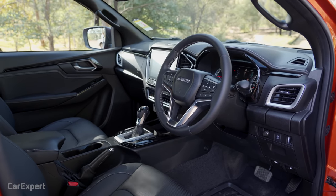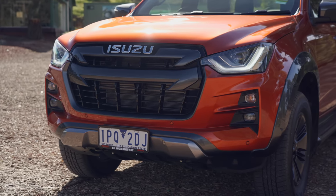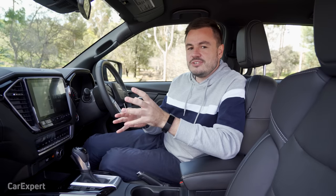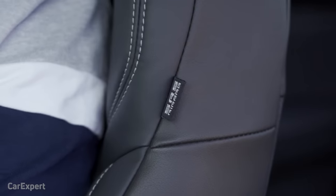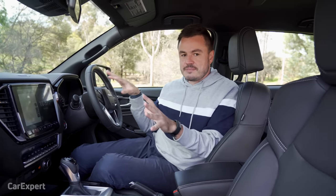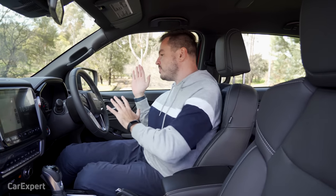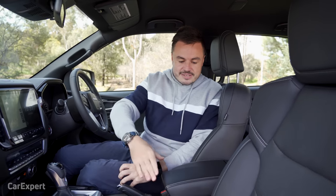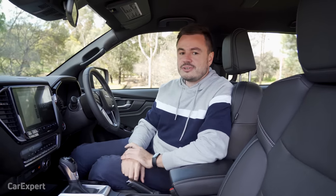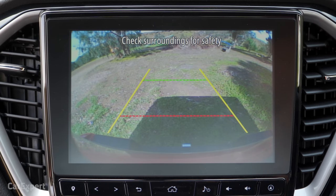There's driver attention assist, rear cross traffic alert, and auto high beam — though it's not a matrix LED setup, just on or off — plus traffic sign recognition. There's also a really interesting centre airbag between the front seats: you have your full suite of standard airbags, but this additional airbag inflates in a side impact to prevent heads from hitting each other. This is currently the only ute in the segment with that technology. And finally, a reverse view camera — a pretty decent setup with guidelines, though not a 360-degree camera.